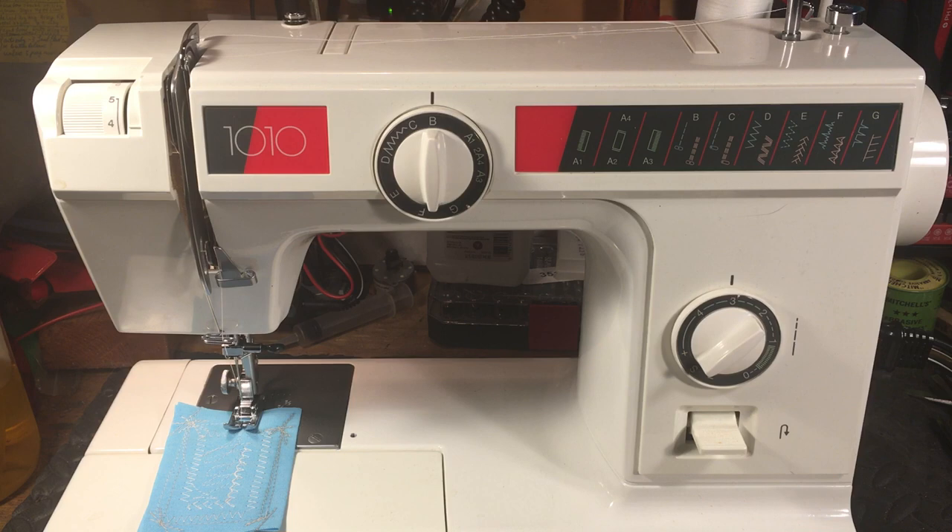Hello again everyone, this is Randy, your sewing machine man, and today we're looking at an Elna 1010 — a 101 Elna, as they say.